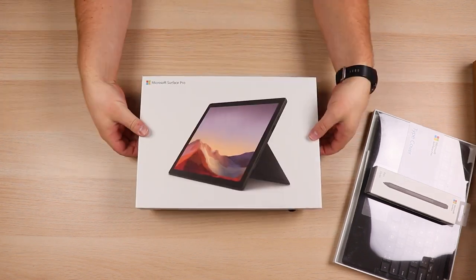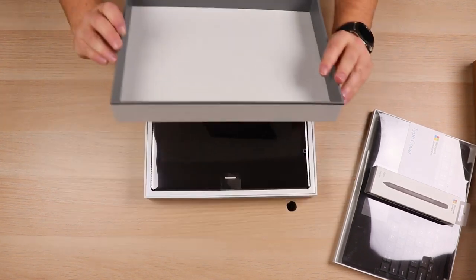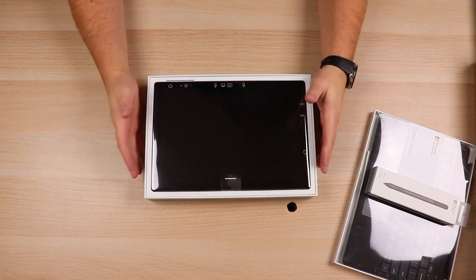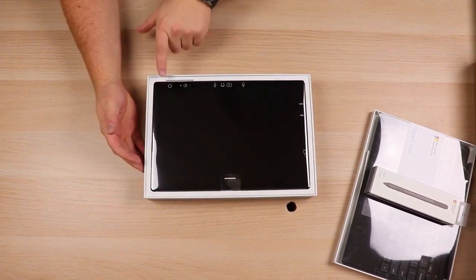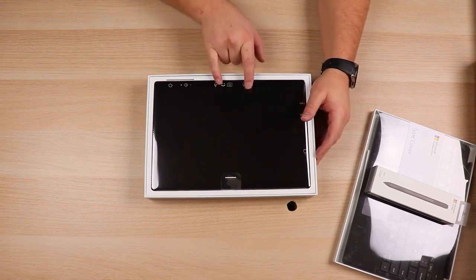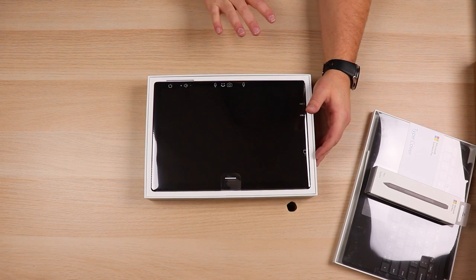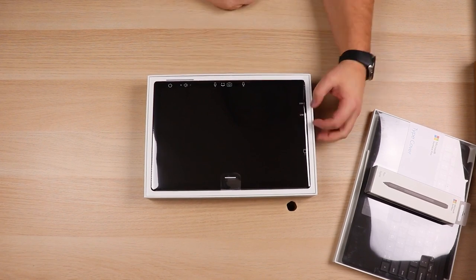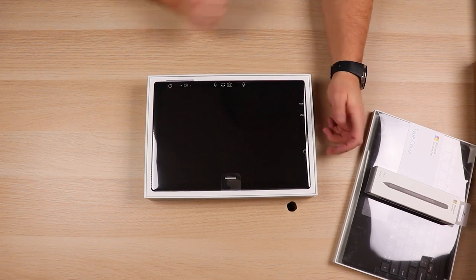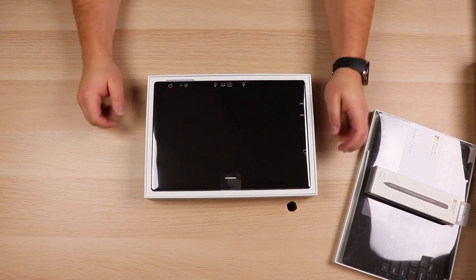So this thing is quite a powerhouse. We'll take the top part of the box off — here is the Surface Pro, and you can see of course it's got a cover on it, but it shows you where the ports are. You've got the power button, volume switches, microphone, camera, another microphone. This does have a dual far-field microphone array system, and then it does have a USB Type-C and a USB Type-A, which is really nice. And then of course you've got the power input right over there.